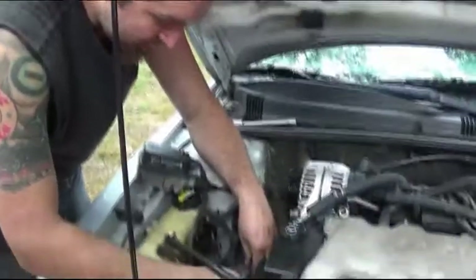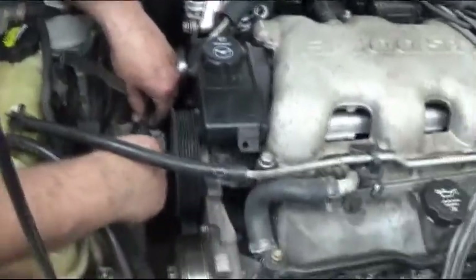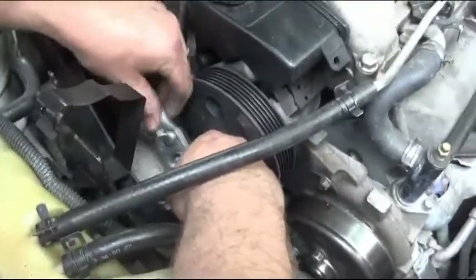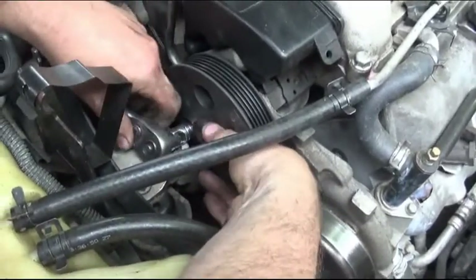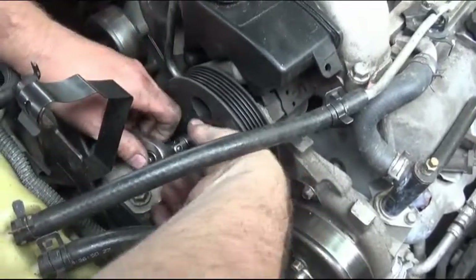Luckily I was able to get to this bolt just by removing one bolt off the mount and using a swivel with my 13 millimeter to actually loosen this bolt. The other two bolts are pretty easy to get to, and loosening that one and the others gives me a little bit more play so I can get this bolt out.